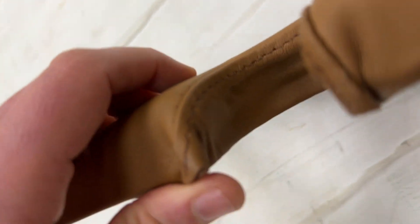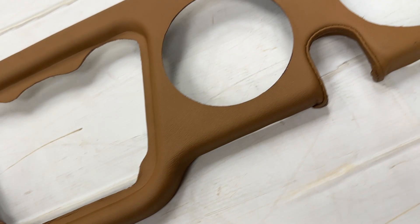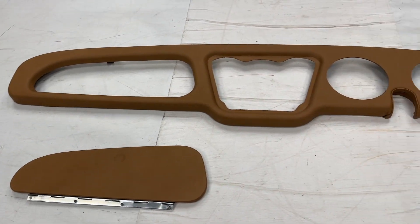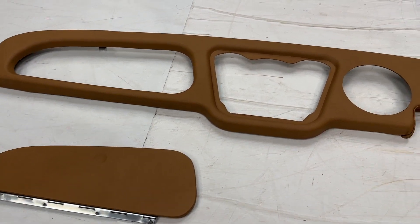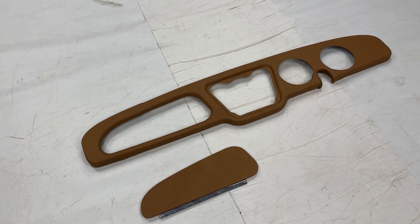We do a nice top stitch seam which you can just about see going around there. That's the trickiest part but overall not too hard a job — it is fairly time consuming though, but not overly tricky. We normally supply just the materials for these bits and bobs, but if you do want to send it to us we can trim it for you.